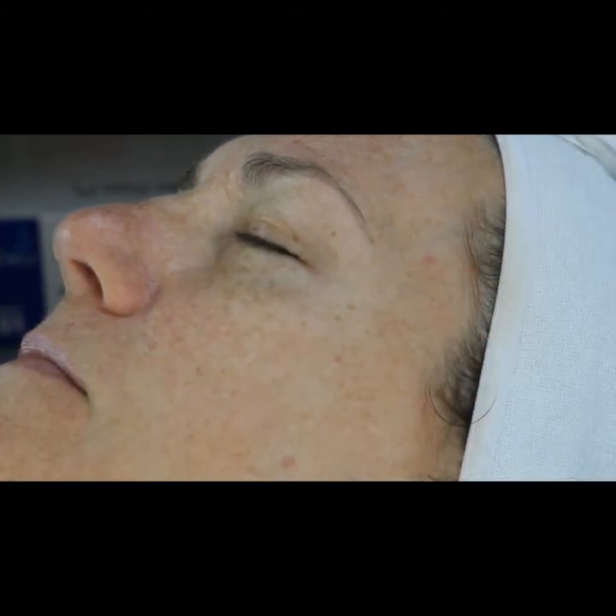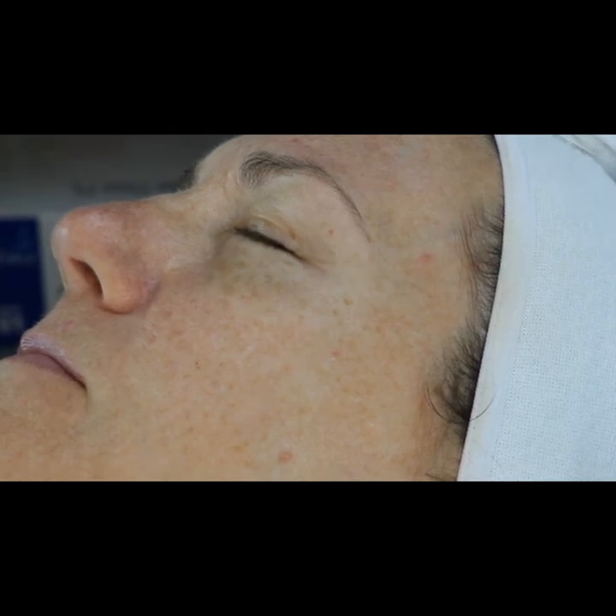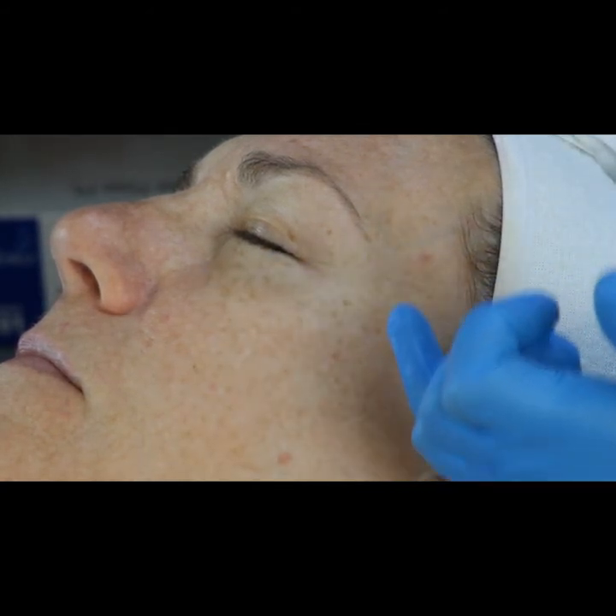For exfoliation, you can use the enzyme exfoliant — the papaya complex — with a skin scrubber, then go into the nano pin after removing the papaya complex. Alternatively, you can use the skin scrub with marine extracts, which contains diatomaceous earth, lactic acid, and brown alga (Laminaria digitata). This enhances skin circulation and is a great skin lightener.